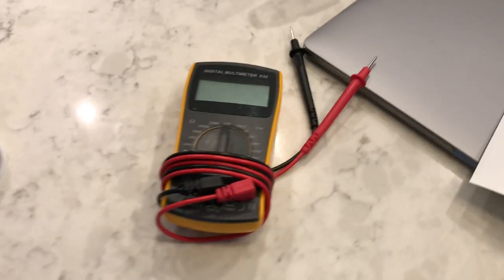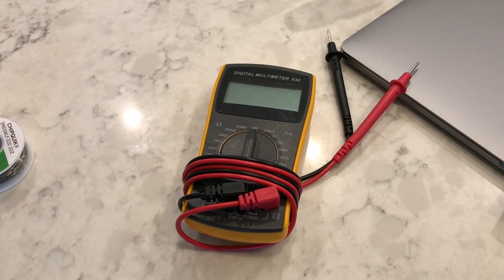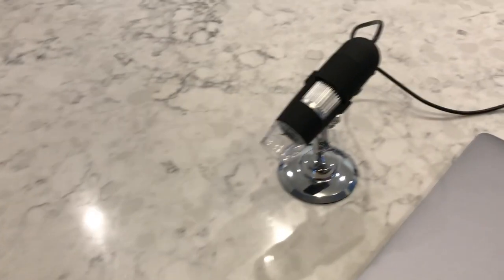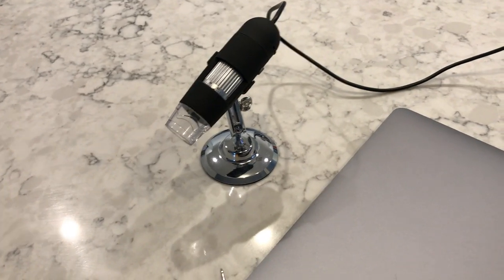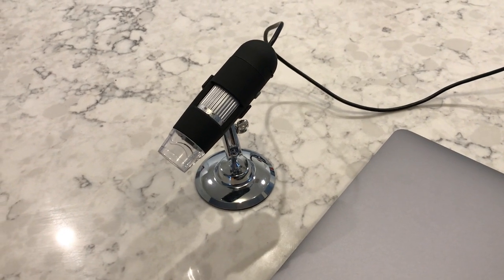We also have a multimeter which we're going to use to test for continuity and make sure we don't run any shorts when we assemble the board. For magnification I'm using this USB microscope, but you can also use a plain old magnifier loupe or even a magnifying glass, just as long as you can look up close.